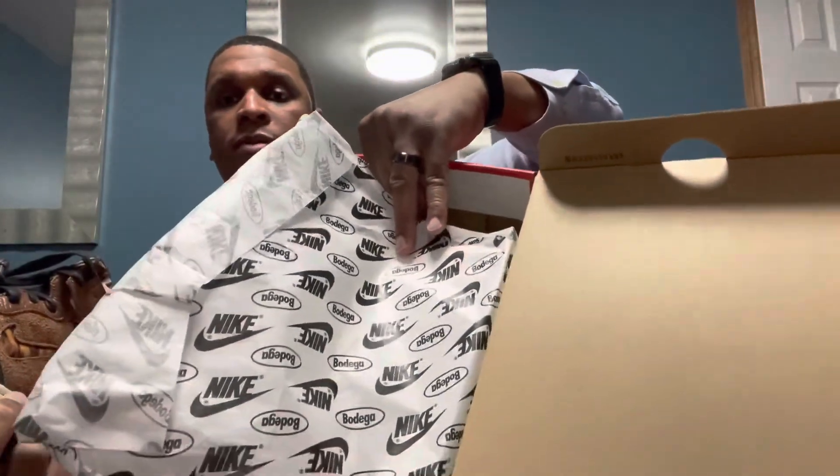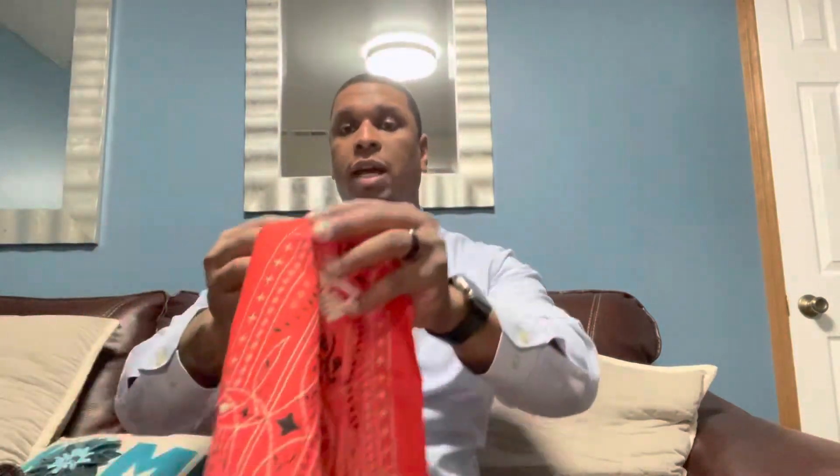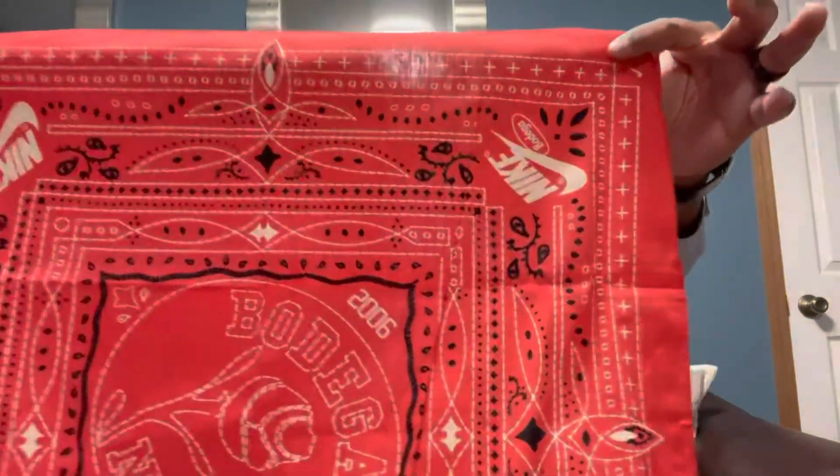Let me show you guys the box — looking like a regular Nike box. I've seen other people who did reviews on this shoe with a nice premium box, but they probably got the early release and not the Nike release. Anyways, it's your boy OTG Kicks. Got those Dunk Bodega Highs — once again, with the scarf.